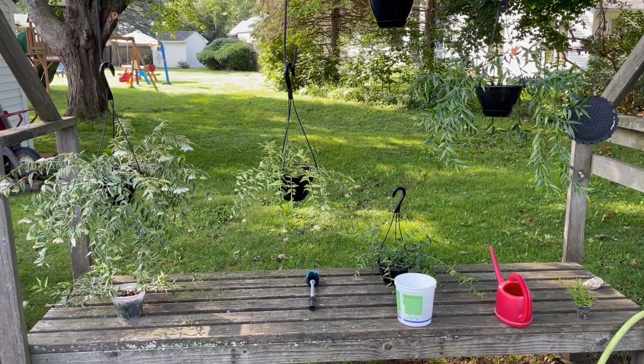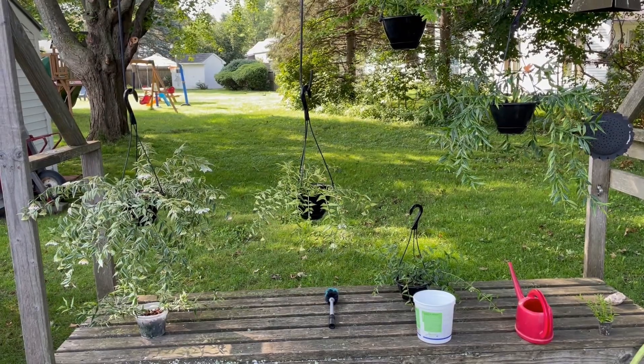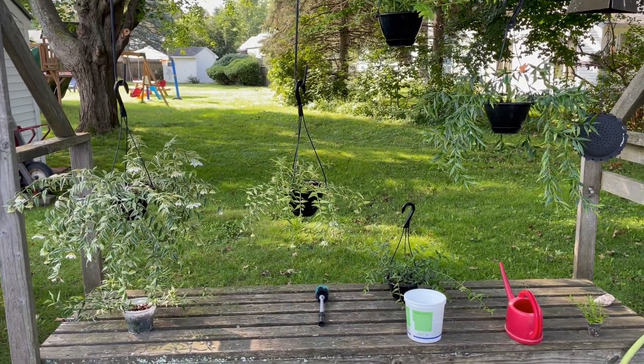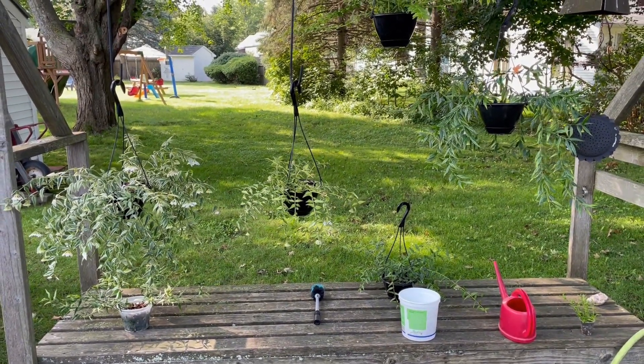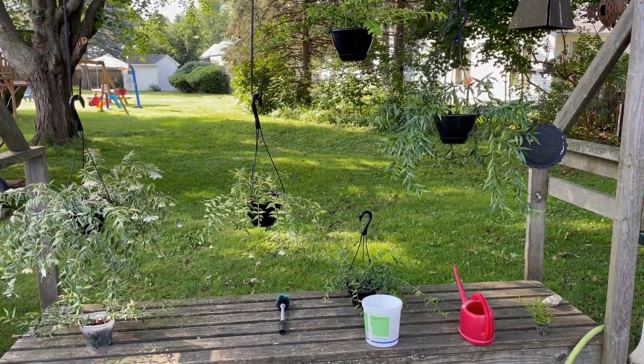Good morning everyone, it's Doug from Vermont Hoyas, and welcome to a little video I call 'Taking Care of Hoya Bella the Doug Chamberlain Way.' This is a fairly new way that I've been caring for Bella and it's been working out very well for me.